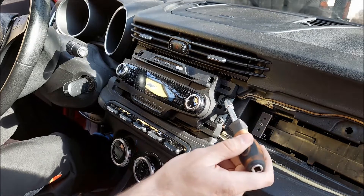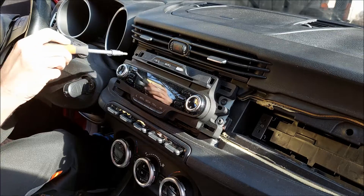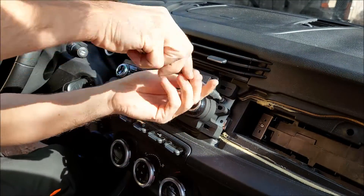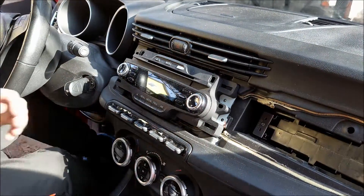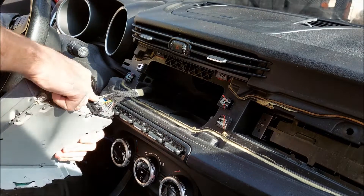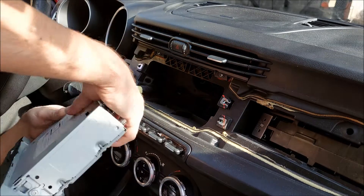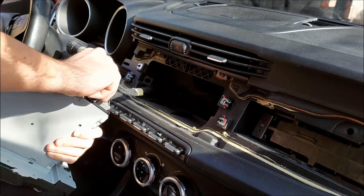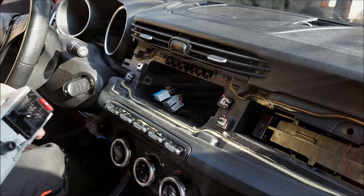Moving on to the radio, there are four more T25 Torx screws that need to be removed — two on each side. I can then pull the radio out and undo the antenna and the two connectors. The top connector has two clips on each side, and the bottom one has two clips on the left side.